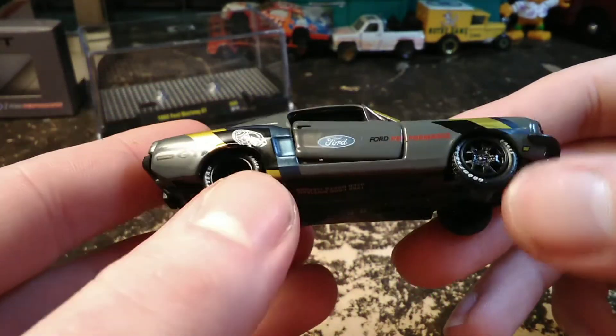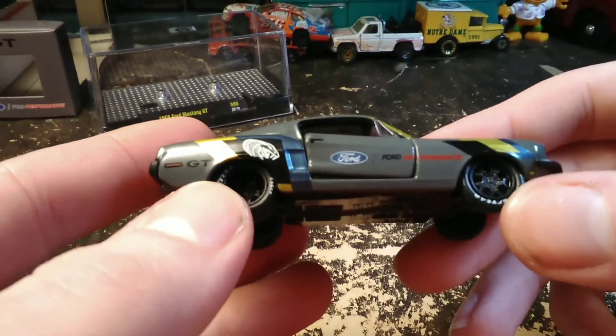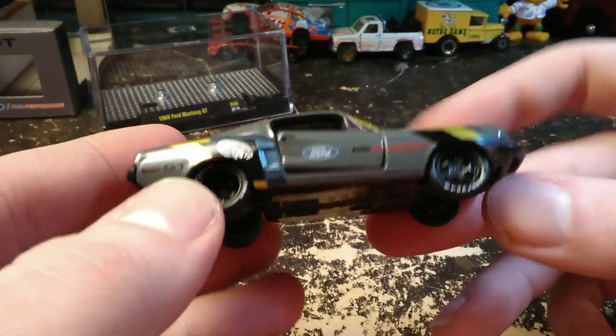Like I said, I don't hate these wheels and they actually look good on this car, but M2 has been putting them on everything.